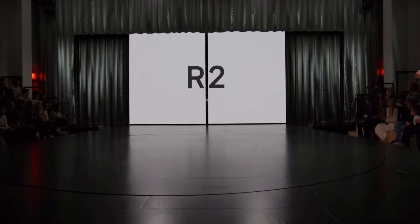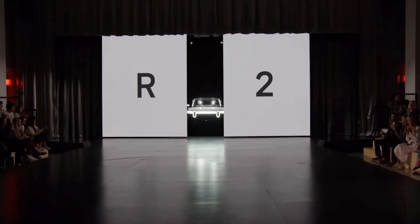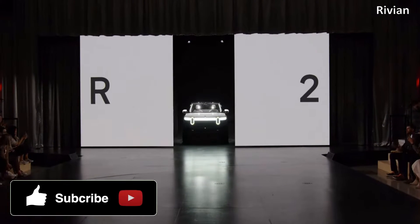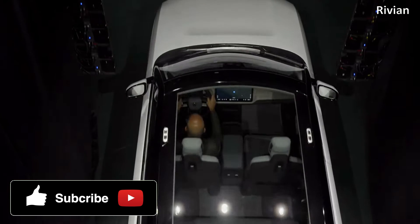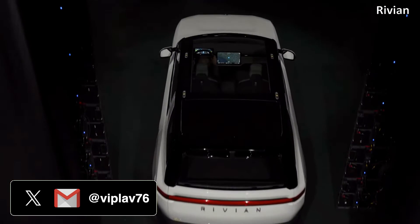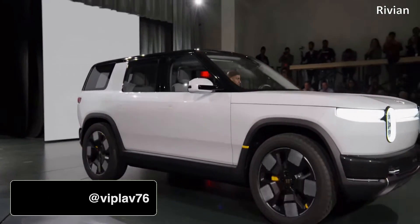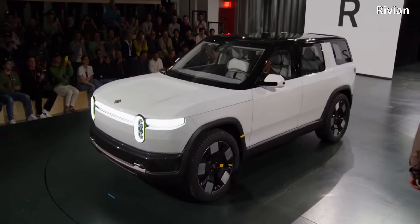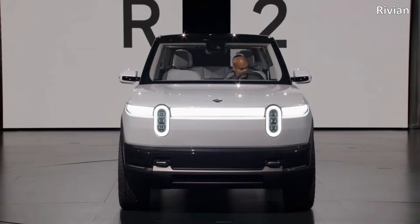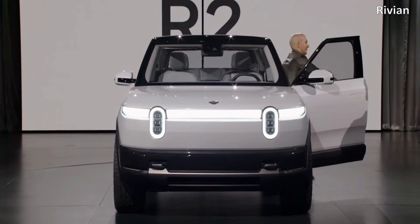Most by now know about the limited Rivian R2 specs and features revealed on the 7th of March this year. In this video, we will delve into them to try and understand what's in store. And there's plenty to look at: the structural battery pack, the likely configuration of motors along with the choice of type, with all three — the single, dual and tri-motor on offer — how the R2 stands alongside its competition and its other family siblings, and more. So let's get into it.